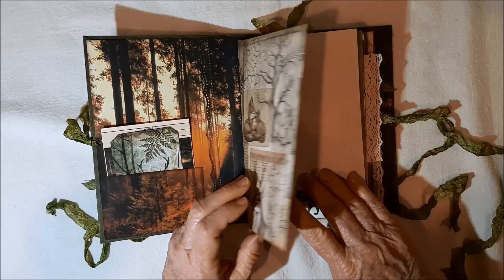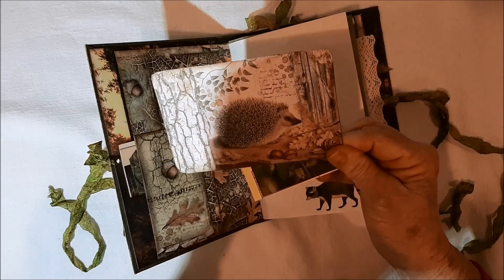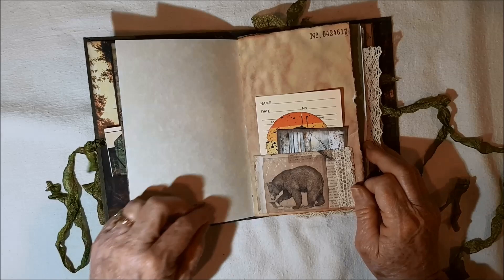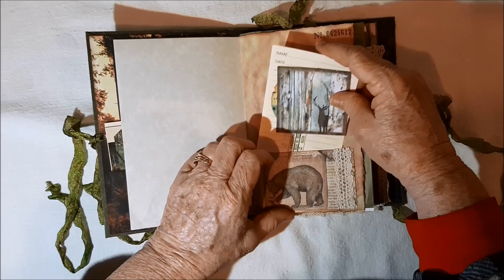Inside here is a little tuck. I used that other card. There's a cardinal. There's a hedgehog — that's what it is, hedgehog — look at how much room you have to journal there. There's a raccoon and a poem. Here's a pocket with a bear. There's another deer, and you can journal back there. Here's a raccoon — journal back there and on the front too, if you want.